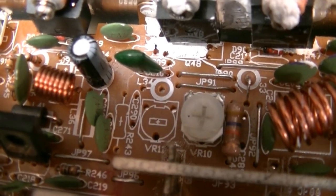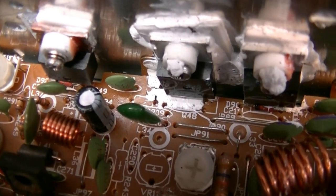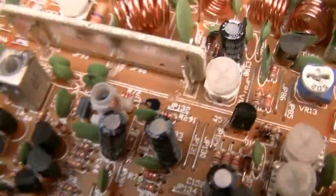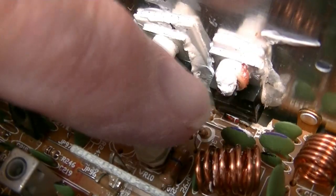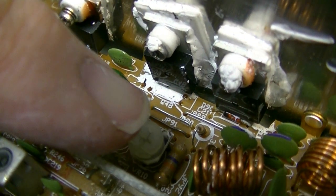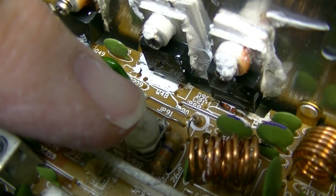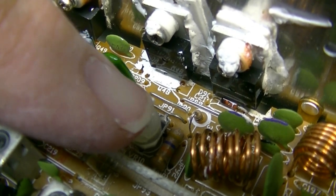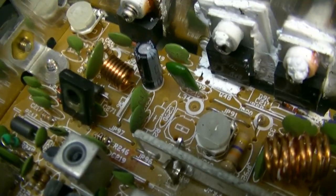The supporting components for the final are not there. There should be another variable resistor, another resistor, a couple more resistors, a diode, and a capacitor. The feed capacitor is not even there - this one feeds the RF from the driver to this final. There should be one right behind it that feeds RF to this final, and there's nothing. There's no five-volt inner diode underneath it either.